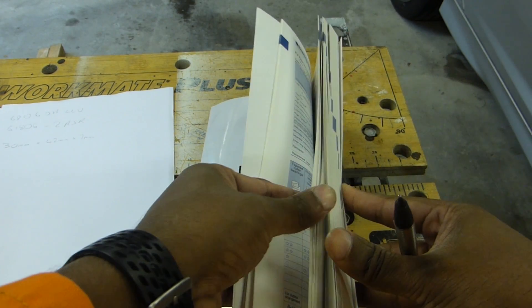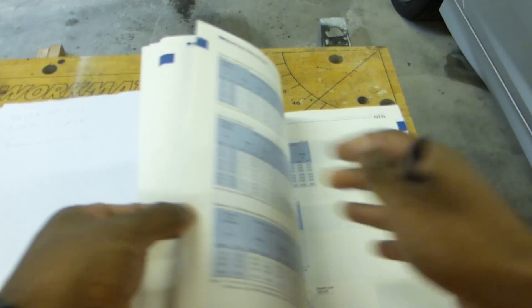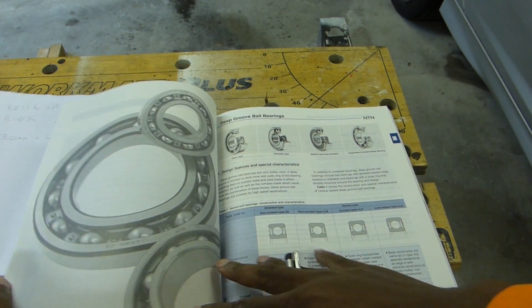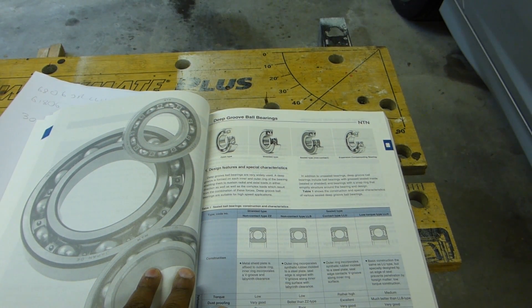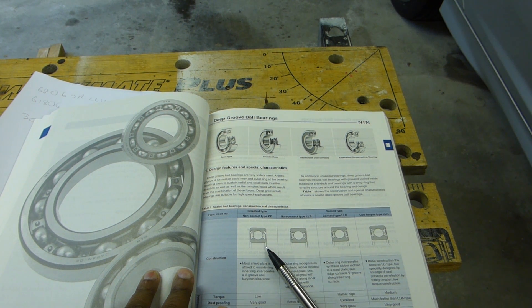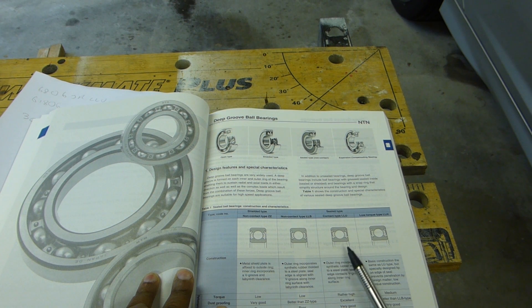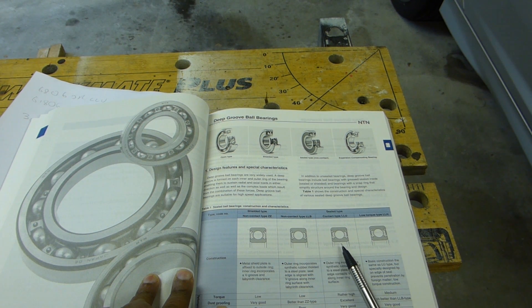The only real way to find out what the designation means is to look in a book. In the NTN book, on the seal page, we have shielded type which is ZZ — you really only find those in pedals. Contact type LLU is very good for wheel bearings because they tend to be exposed to dirt and muck. The other option is LLB — this is the one to go for if you want out-and-out performance; the friction difference is massive and you can seriously feel the difference.